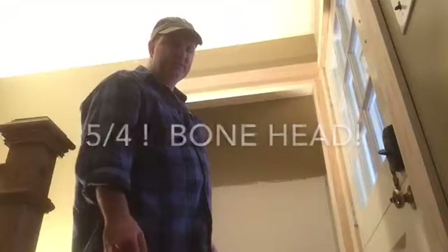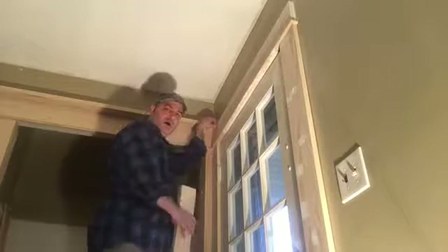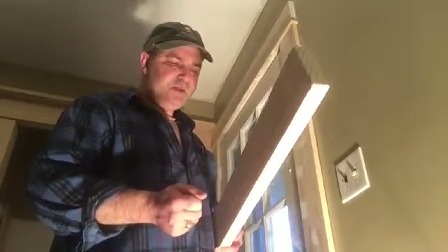Next we'll start working on building out the cap of our cornice. I'm going to do some experimenting — I'm not sure if I want to use three-quarter one-by material or go with the four-quarter, which is a true one inch. We'll see what looks best. We decided to go with a five-quarter board, which is one inch thick. I chose a five-quarter by four, which is actually three and a half inches wide. That's going to give us a nice wide top, a nice bold look, and then I have a nice cove molding to wrap around once we get this secured. We'll go ahead and put this up with some glue and liquid nails.